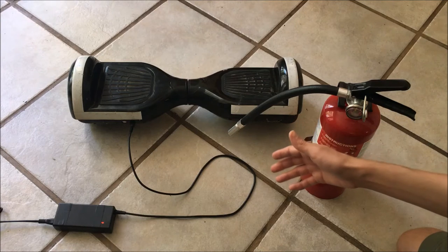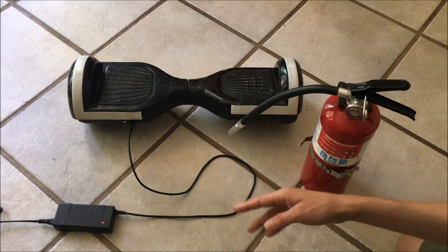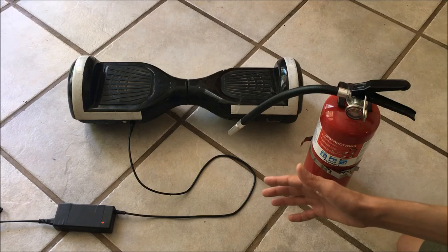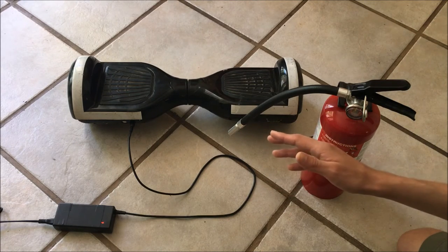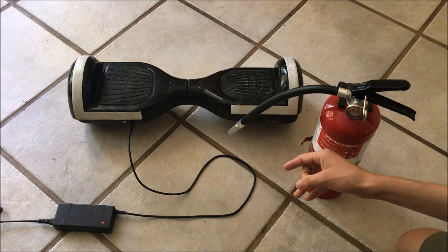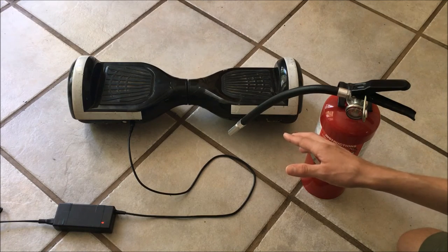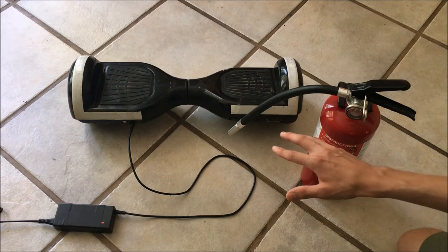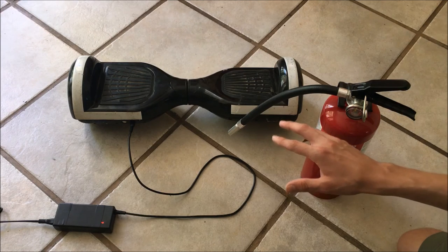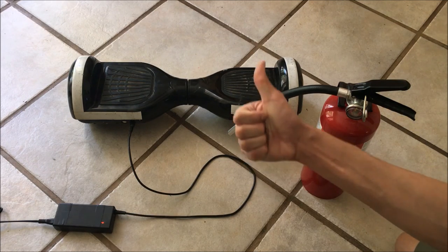The last thing I should mention is to use common sense while charging. If you smell anything burning, or if anything strange happens with the charger such as arcing sounds or anything out of the ordinary, stop charging, take the hoverboard somewhere away from flammables, and once it's stabilized take it apart and look for damage to the battery. I'm not taking any responsibility for any injury or property damage as a result of using or charging a hoverboard. These tips are certainly not an exhaustive list, but they should improve the likelihood of your hoverboard lasting longer and being less likely to cause a fire. Thank you for watching this episode of Dielectric Videos — I will see you next time.